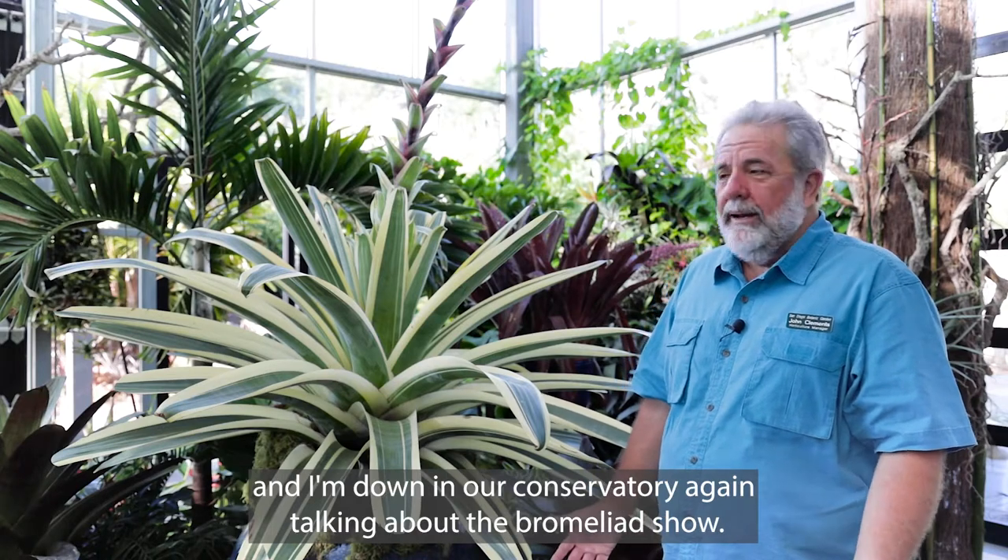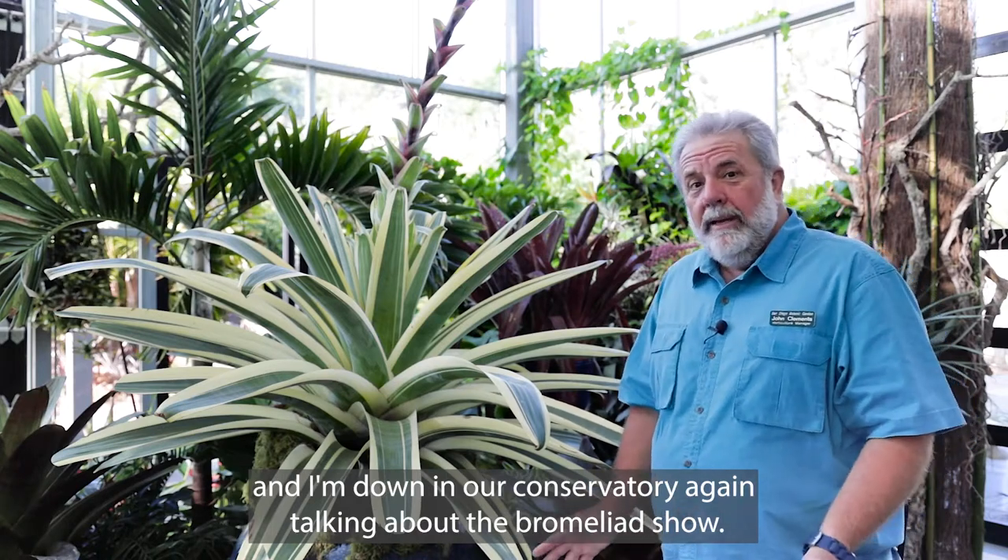Hi, John Clements, manager of horticulture here at the San Diego Botanic Garden and I'm down in our conservatory again talking about the bromeliad show.